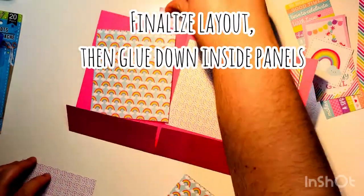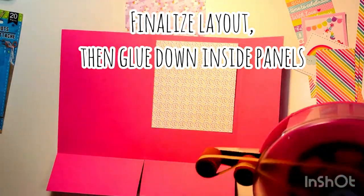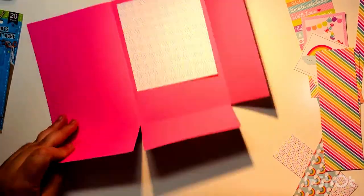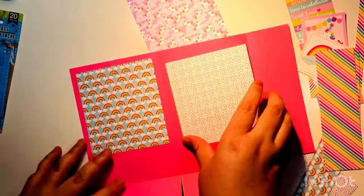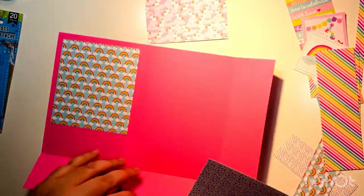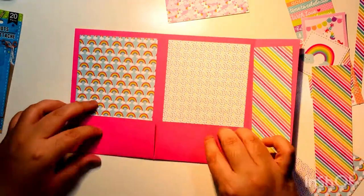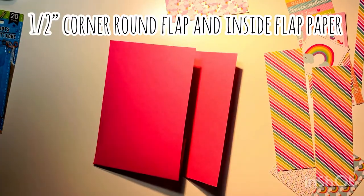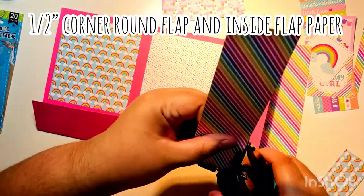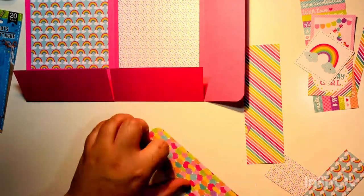I'm trimming the excess cut-aparts so I can decorate later. Now we go ahead and glue down — determine which papers go on which side, glue down, and remember to leave a little excess border at the top since we're using six by six paper. Once you fold up the flap it will cover the whole thing if you leave enough room at the top. Then I corner-round the flap and the inside flat paper, and glue those down as well.